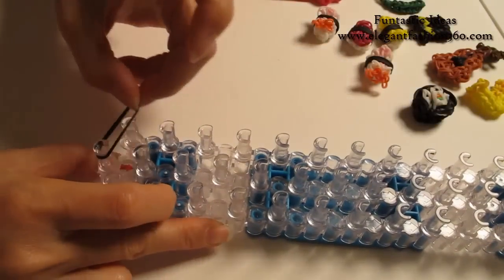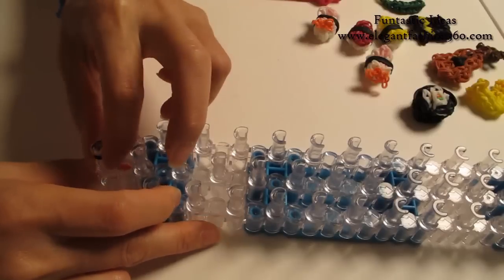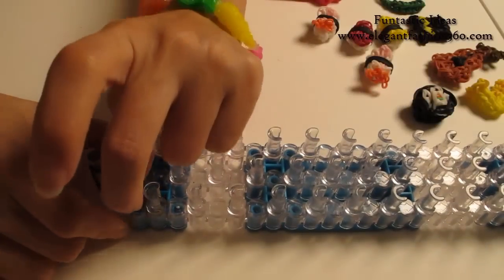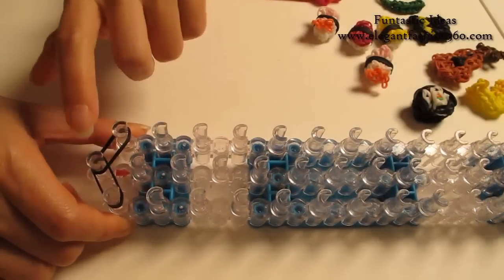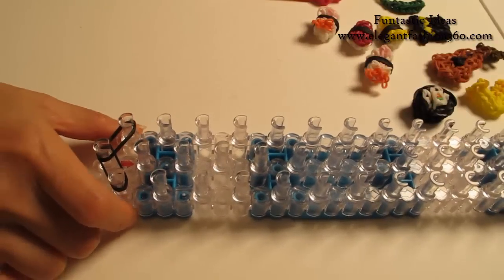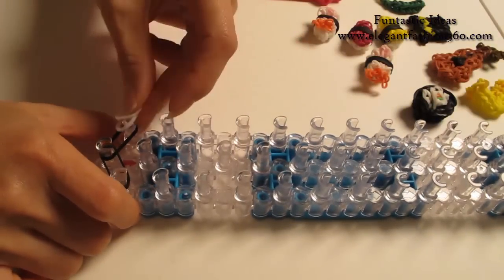Starting from first on the center to first on your left. Two, first on the center to first on your right. Two wide bands — this will be right.